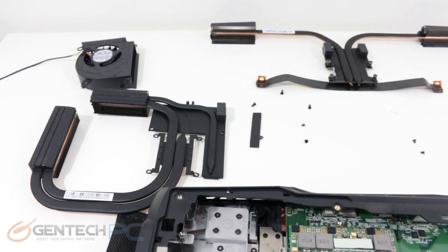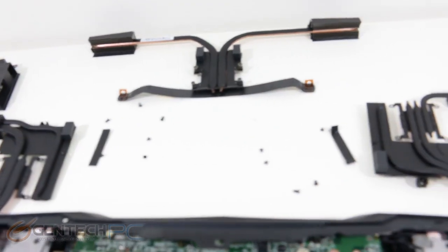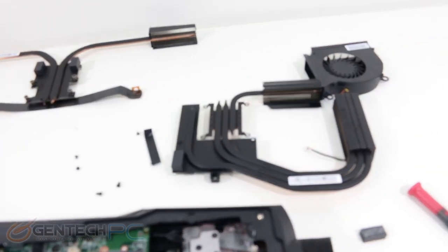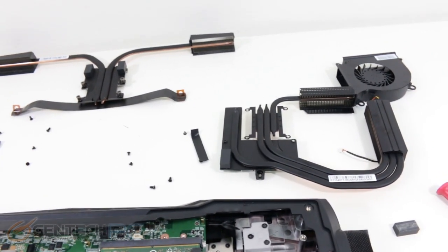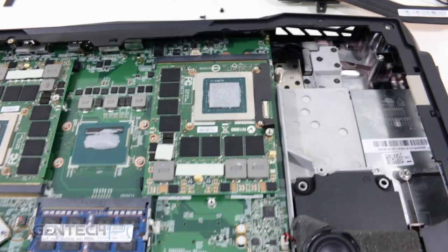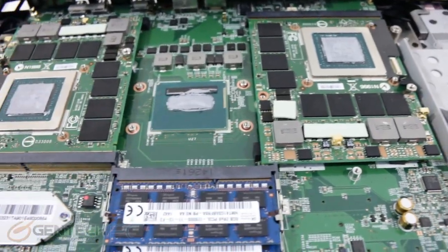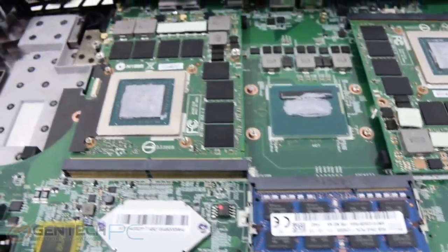Before we head out, we have one thing left for show and tell: a full disassembly of the cooling system. This gives you a really great look at everything that goes into it — those great NVIDIA GTX video cards, one on the right and one on the left, with our CPU sitting right in the center. It's a very symmetrical setup as far as how the cooling solution and the motherboard were put together.